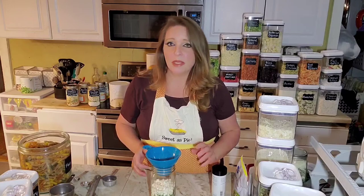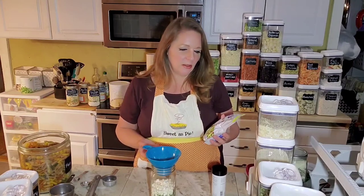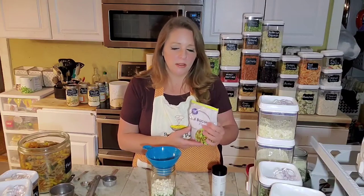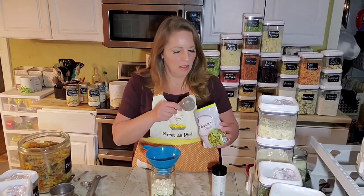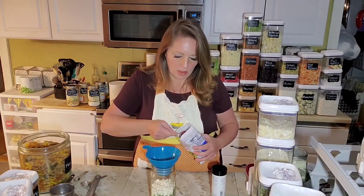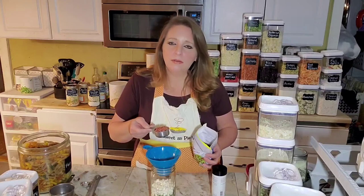This calls for some bacon bits, which is not a Thrive Life product. Any time you add something like this, you're going to lower the shelf life on your jar. These bacon bits have a shelf life of about one year, so that's the longest you'd want to store this even with an oxygen absorber. But we're planning on using these pretty quickly, so I decided to put the bacon bits in. Otherwise, you could just leave the bacon out and sprinkle it on top when you serve it, or add it in right before you cook it.